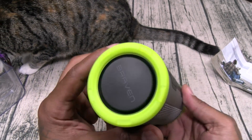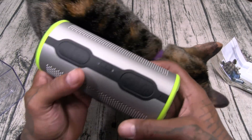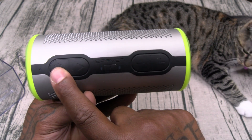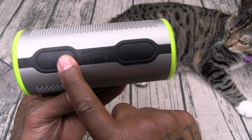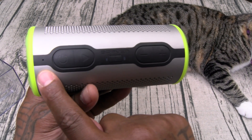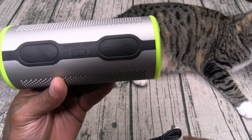This is 360 degree sound, so you got Braven on one side and Braven on the other side. Here are your buttons: here's your power button, that looks like an LED, play and pause, your Bluetooth pairing button, two more LEDs. This is a mic, that's two LEDs, volume up and down — which also doubles as skip and reverse tracks.